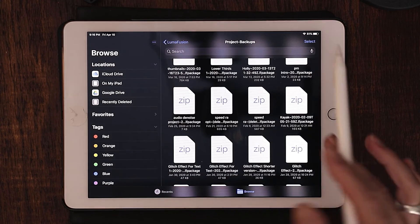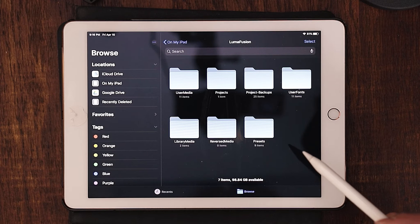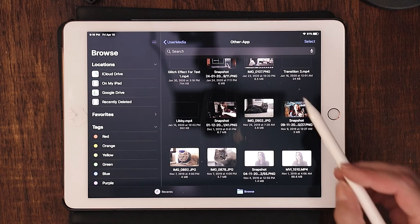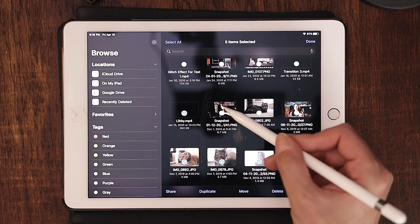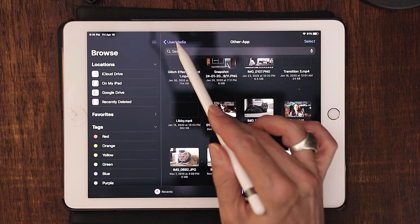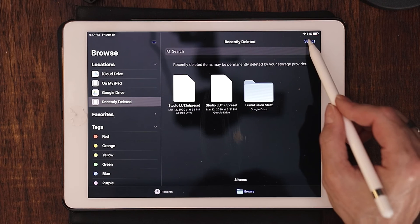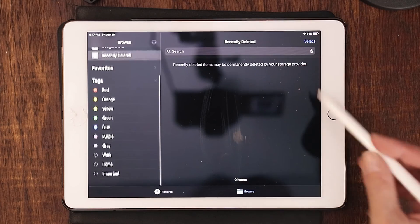If you want to quickly erase things that are in your media window, go to user media and then other app. This allows you to choose many things all at once and just mass bulk delete. And then of course, down at recently deleted, this is going to show you things that you've recently deleted out of those apps. If you want to completely clear things permanently out of this area too, you can select those and delete them. And that's basically storage and space.